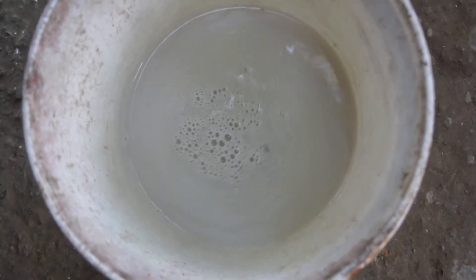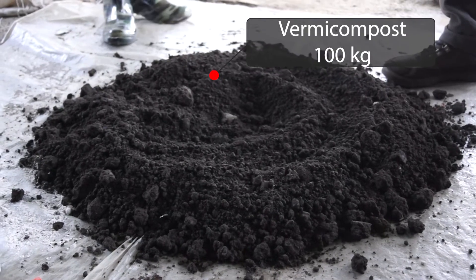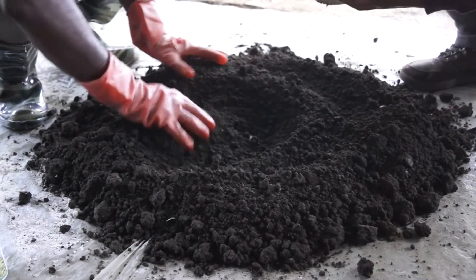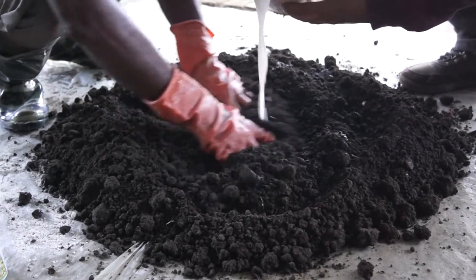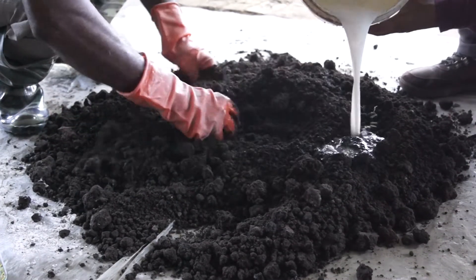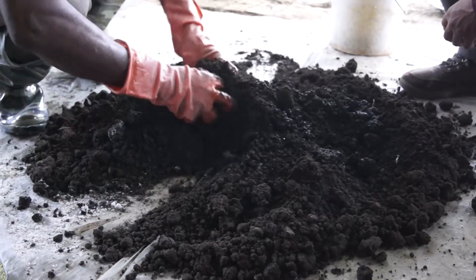A properly mixed solution will have an opaque look. Good quality vermicompost is taken and the bioagent mix is then added to the vermicompost slowly and evenly. As you can see in the video, the bioagent solution is added over the vermicompost to help enrich it and improve the overall health of the soil when applied in the main field.